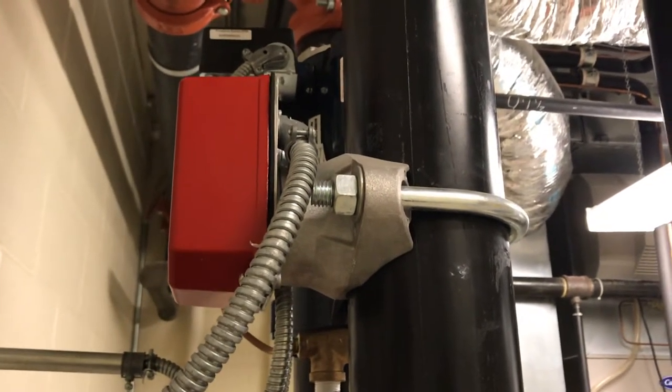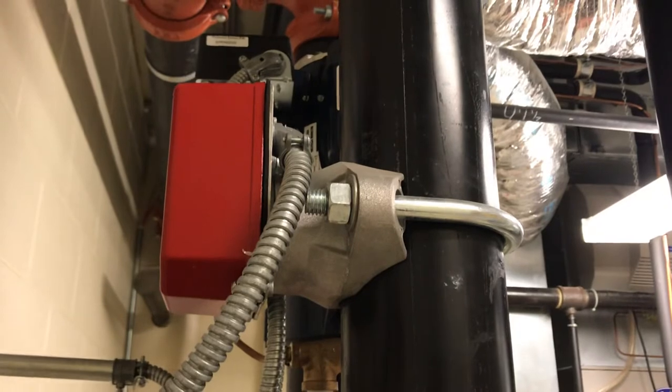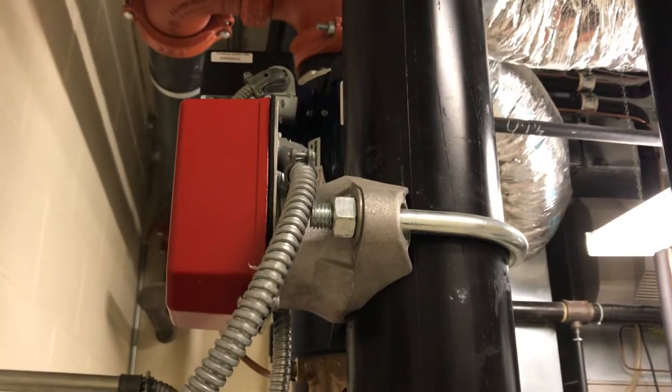Hi, my name is Nick Eshter with Advanced Fire Protection and Safety in McHenry, Illinois. Today we're talking about the concept of a flow switch in a wet pipe fire sprinkler system.